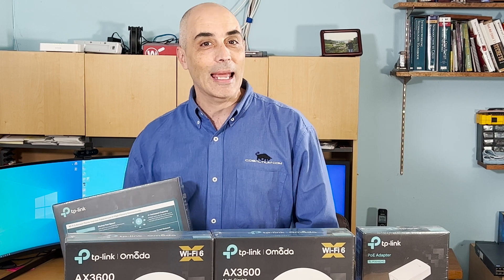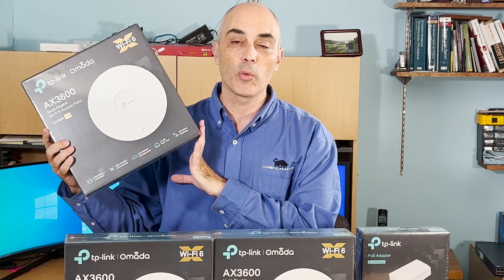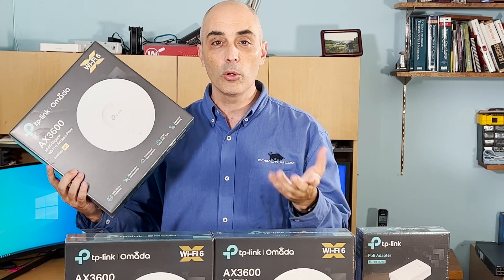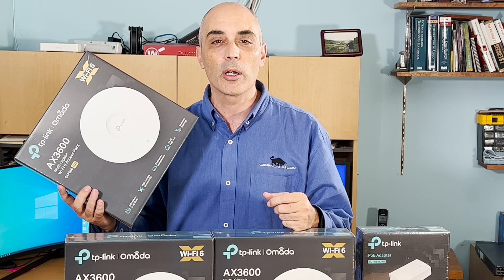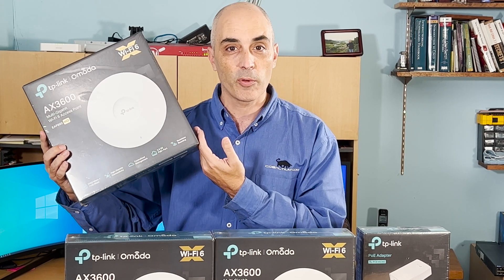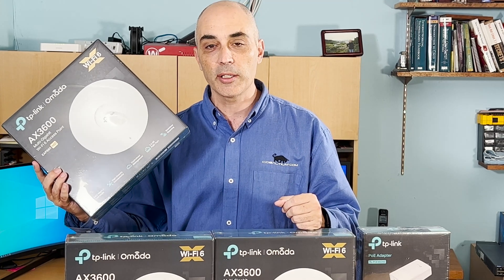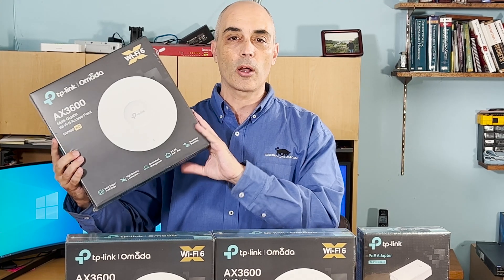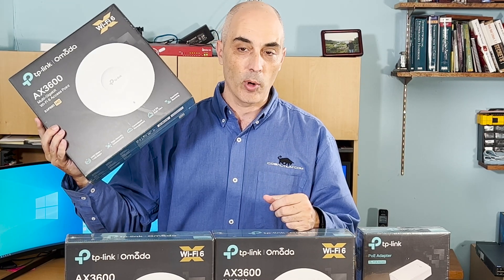Today we'll be unboxing a TP-Link AX3600, which is an access point, and I'm going to be going through some of the features and how you'd want to set these up. I did a video quite a long time ago about OpenMesh, which was quite popular. This is a replacement for that, as OpenMesh no longer exists — it's been absorbed by a company called Dato. So let's go ahead and take a quick look at what's in the box from TP-Link.